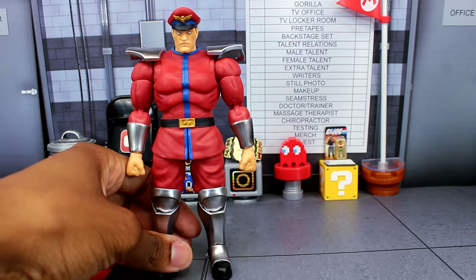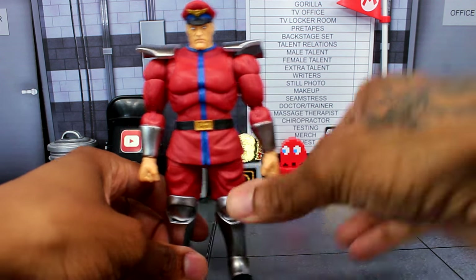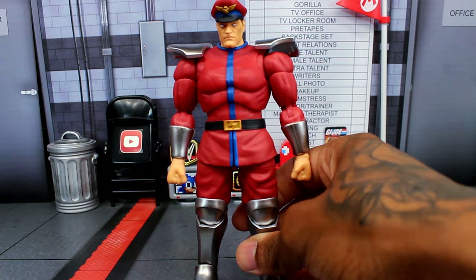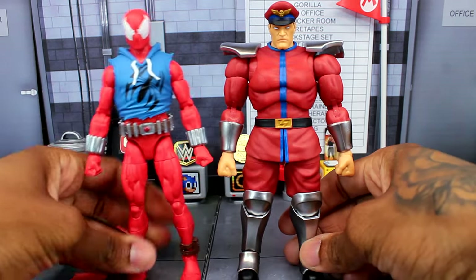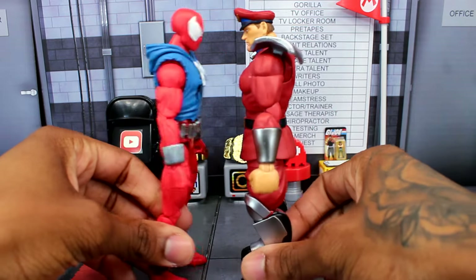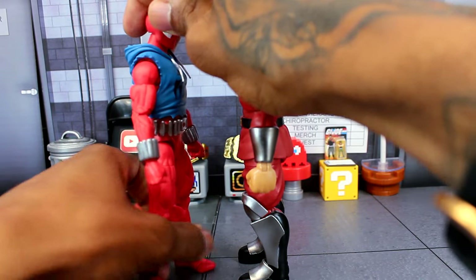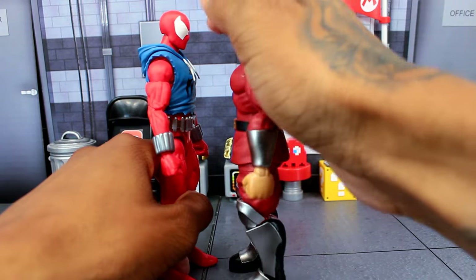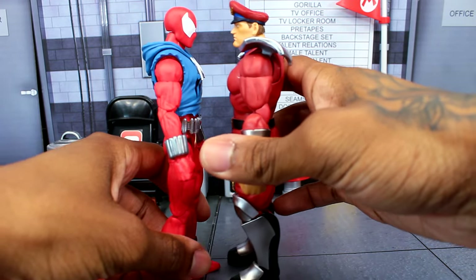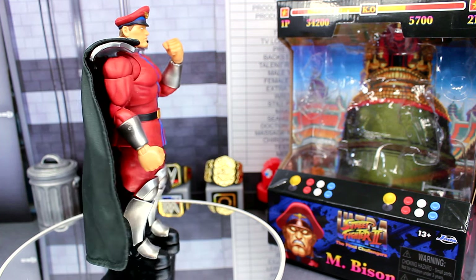One more comparison — here's the new Marvel Legends Scarlet Spider figure next to Bison. They look to be about the same height, or at least very close.